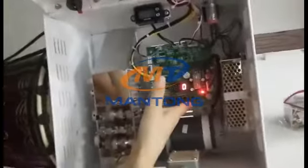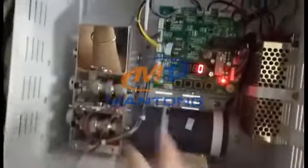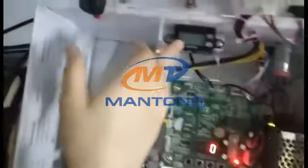This is the motherboard, and this is the code reader.